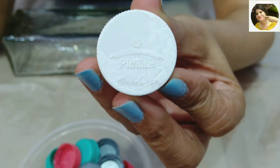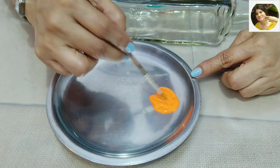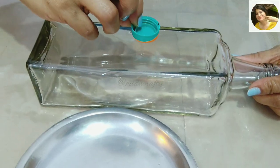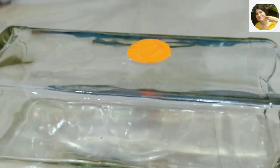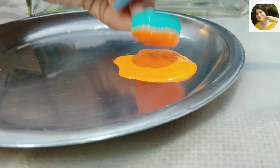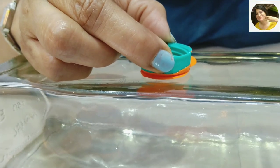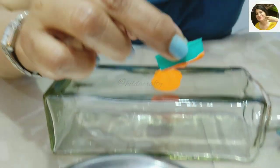Taking orange Fevicryl acrylic paint, spread the paint with a brush, then put the cap on the paint making sure it's fully covered. Place it on the bottle and lift the cap so it leaves a round impression. We do the same step again, this time overlapping with the first circle to get a connected impression.